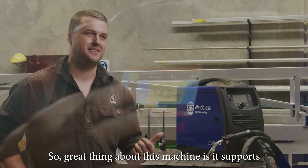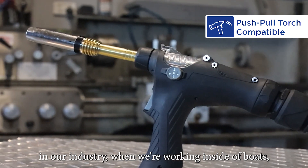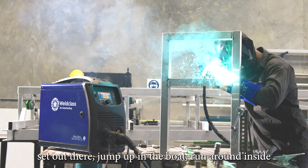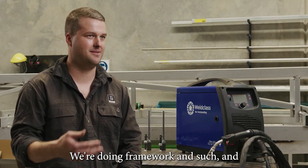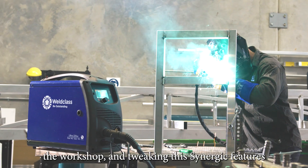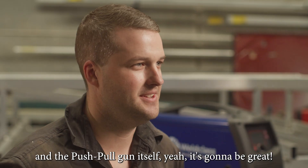A great thing about this machine is it supports the option of a push-pull gun, which is awesome in our industry when we're working inside of boats. We can have the machine set out there, jump up in the boat, and run around inside the boat itself doing framework — we don't have to maneuver the machine about the workshop. I'm really looking forward to getting back into the workshop and tweaking the Synergic features and the push-pull gun itself. It's going to be great.